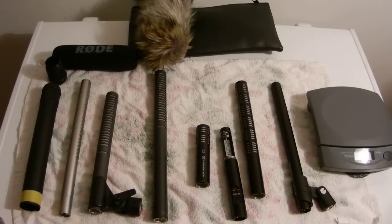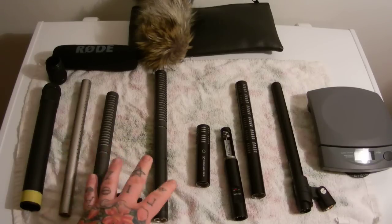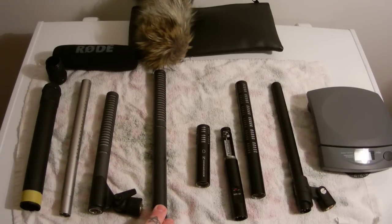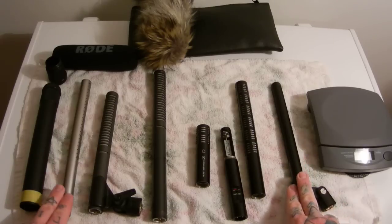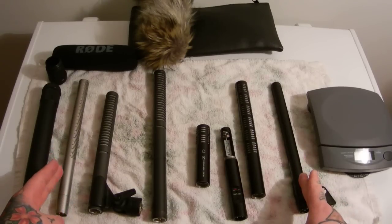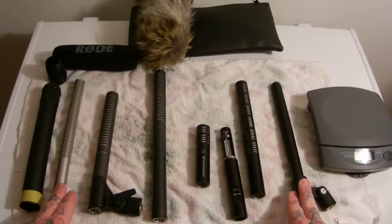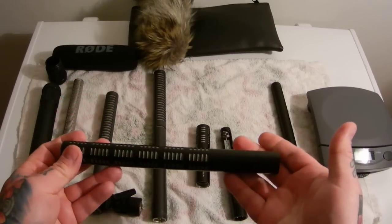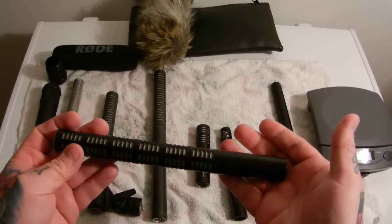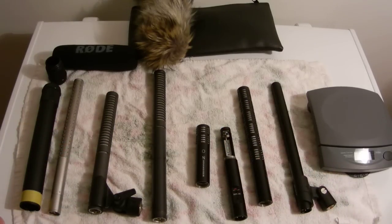Which one has the best sensitivity? Unquestionably, the lowest are the NTG-2 and NTG-1. These two are the same except for battery power capability on the NTG-2; the NTG-1 is phantom-only power. Same as the MKH-416, the Rode NTG-3 is phantom-only. What you cannot see in this video is how incredibly light the ME-66 is — just incredibly light. Even with the K6 powering module, it weighs next to nothing.